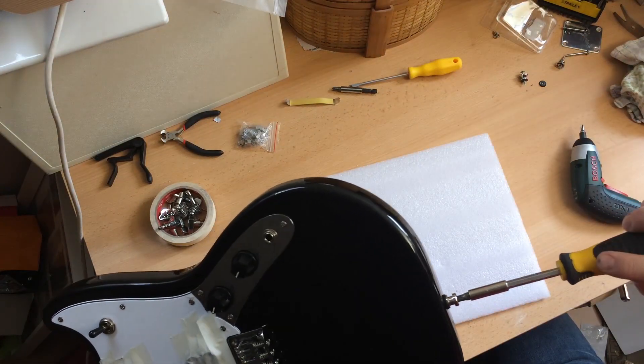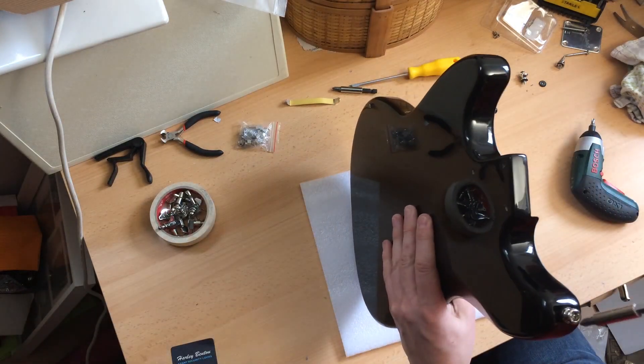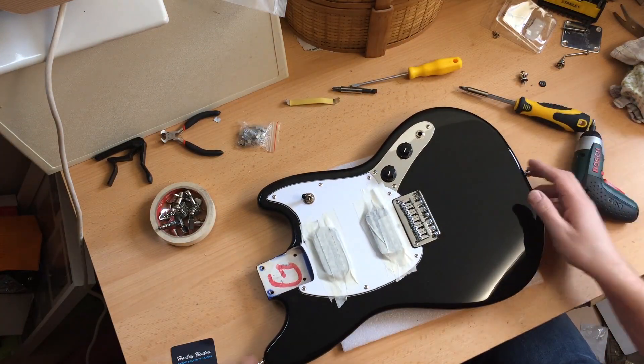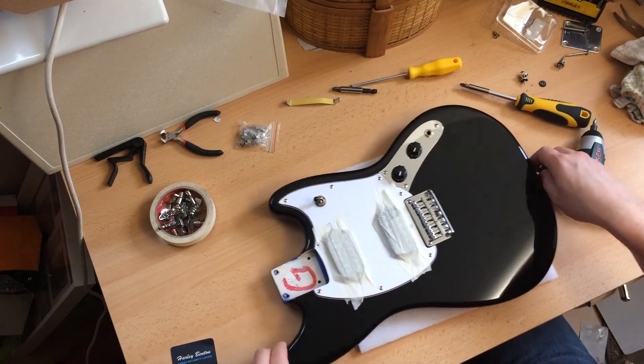Nip it up by hand. And that one. Lovely. Our mod is finished. The strap locks are on — or strap buttons, locking strap buttons.